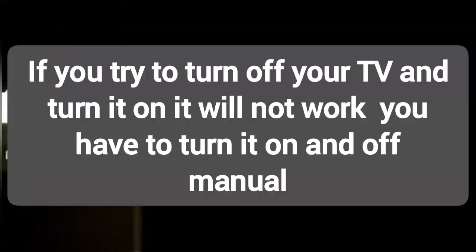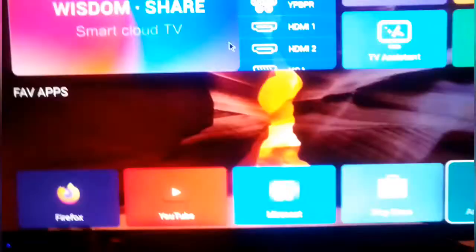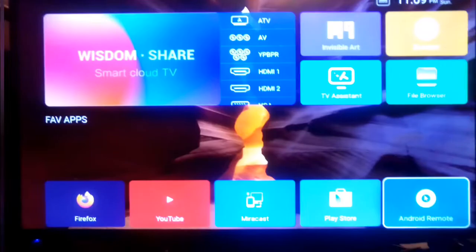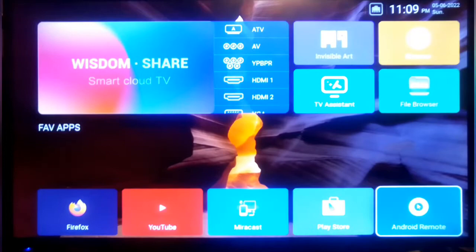Thank you guys for watching. Disclaimer: do not turn off your TV when you're on the Android Remote interface. Just come off of it, and when you're back at that spot you can use your remote to turn off your TV. That's one reason I don't like turning off my TV a certain way. Thank you for watching, thank you for subscribing — please hit that thumbs up, subscribe to the channel, hit that post notification bell, and I will see you in the next video.